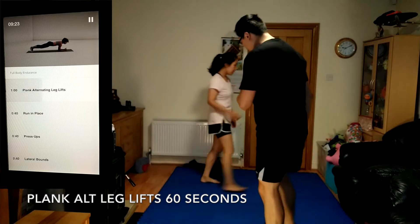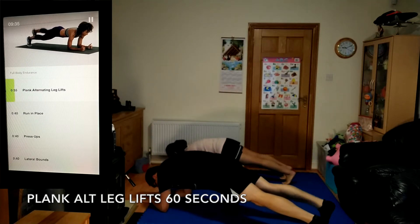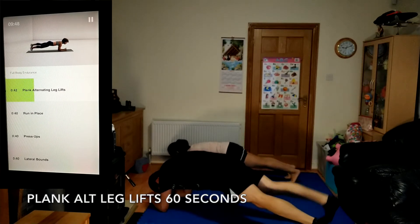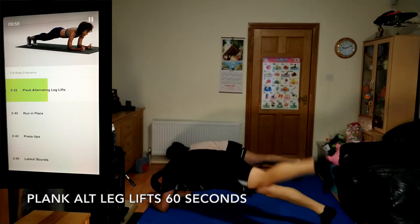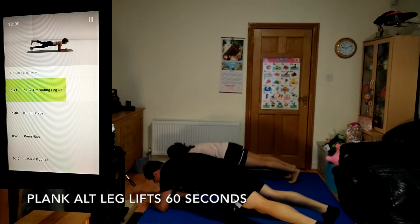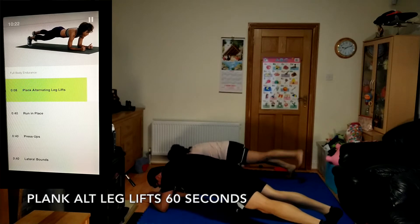Plank alternating leg lifts, 60 seconds. Focus on your form — imagine keeping a balance beam on your back. Spread your feet out for more stability, or keep them close together for more of a challenge. 10 seconds left, stay strong.